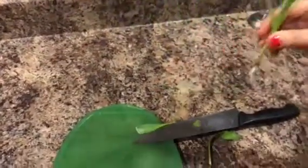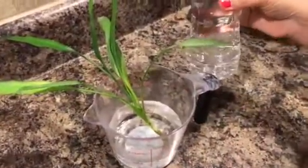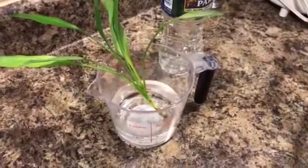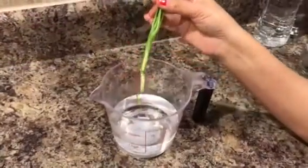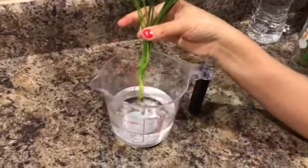And then save it in a cup of water just like this. I generally use bottled water in order to avoid any harmful minerals from the tap water. Leave it in water until you see some roots developing on the plant.